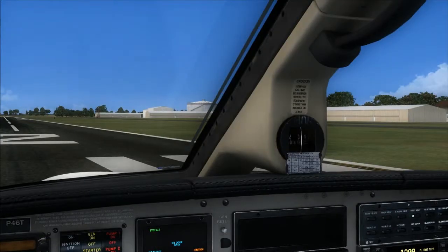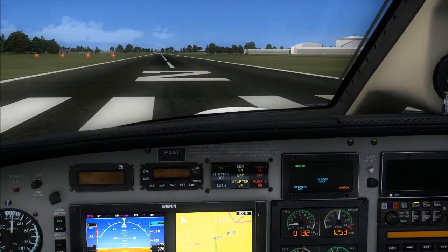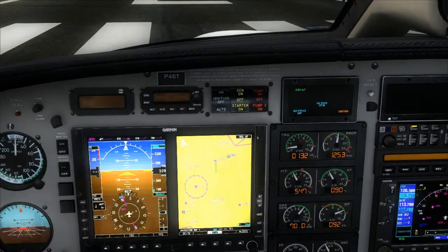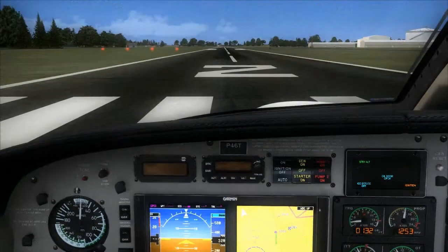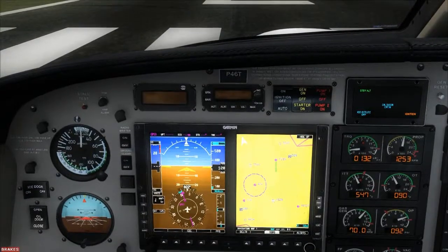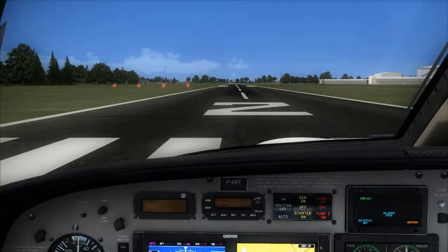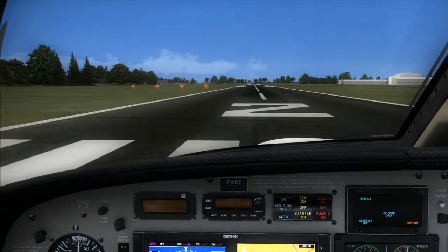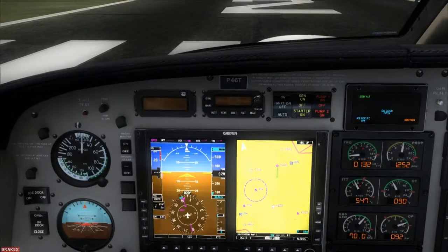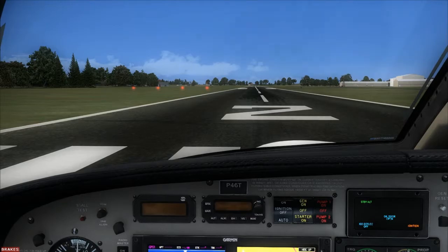Propeller is set. Heading indicator is lined with known heading of 020, or approximately. Let's make a left-hand turn to line it up all the way — and there is 020, close enough.